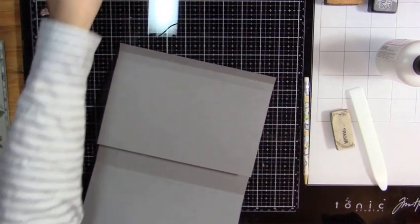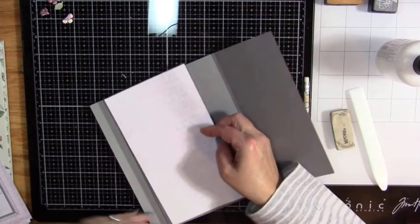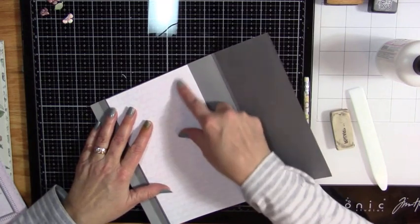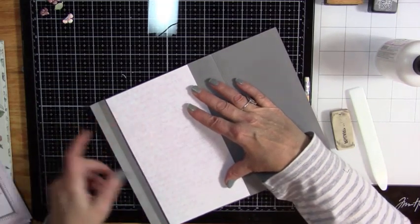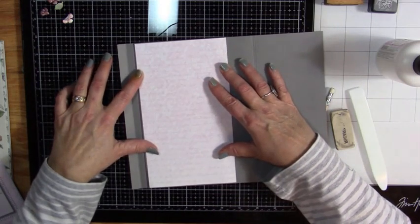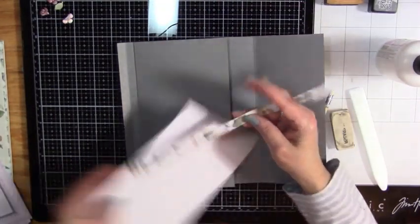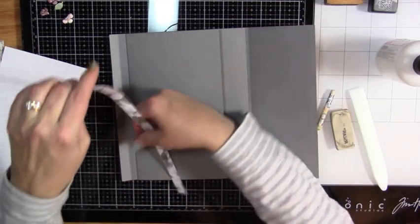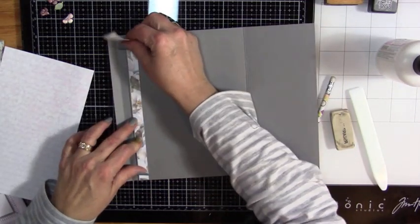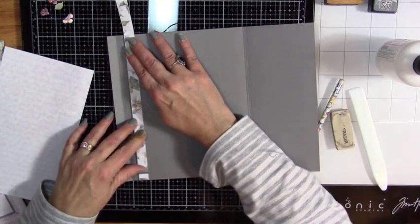I saved that nice, pretty piece and cut this. I almost cut that. You know what — it didn't cut straight. I don't know why, but I am going to take this strip and put it here and then recut that paper. I think that'll give it a little more interest as well. So we've got that.